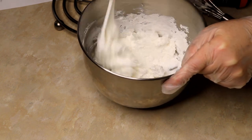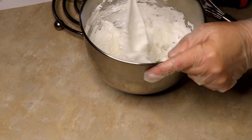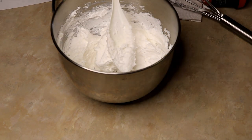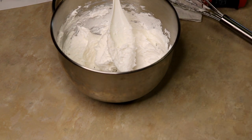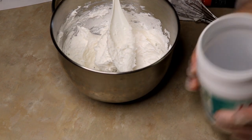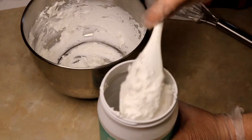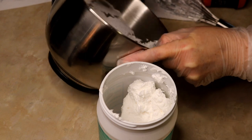Look at how nice and thick that is — and it makes the most wonderful suds. I got a little messy there. You can let this set overnight, which is usually what I do — just scoop it into your container, and it will get really, really thick, almost the consistency of lard. Then spoon out however much you need, break it up with your mixer, and add in whatever oils you want, your fragrances, your colorant, your sugar — whatever you're wanting to use.